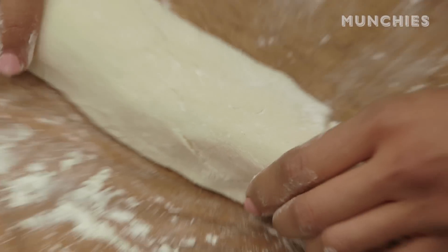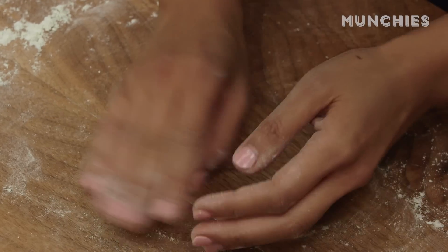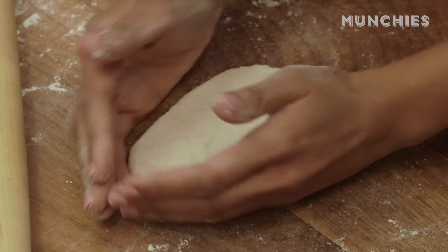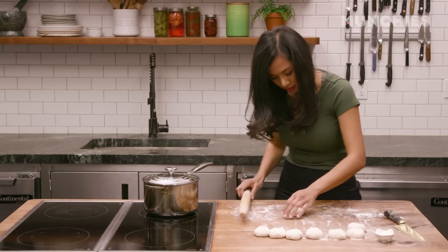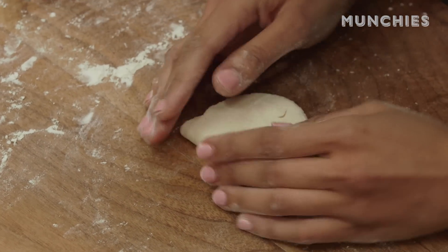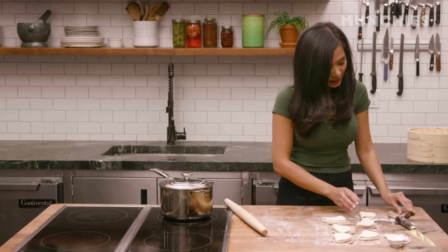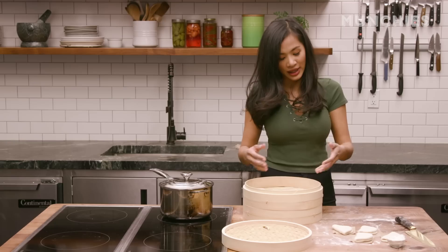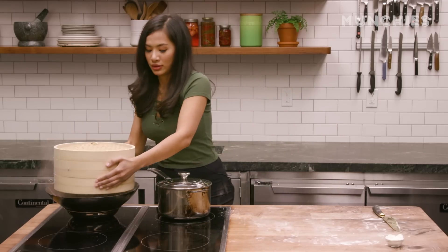After you have your dough, you just wanna roll it and then cut it two inches thick. After you cut it, roll it into a ball shape, then get it into an oval shape first — about six inches long — and then fold it in half. Right after you roll it, place it on top of parchment paper so it doesn't stick to the bamboo steamer when you steam it. Don't put them too close to each other, because they'll become puffy and you don't want them to stick together. Now we're gonna steam them in the wok for about eight to ten minutes.